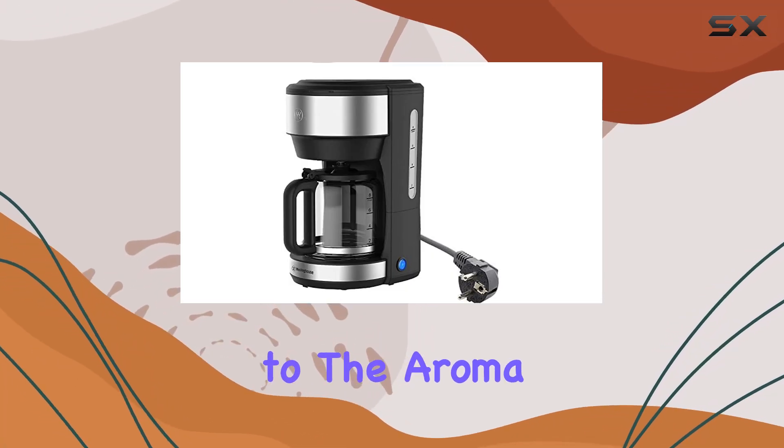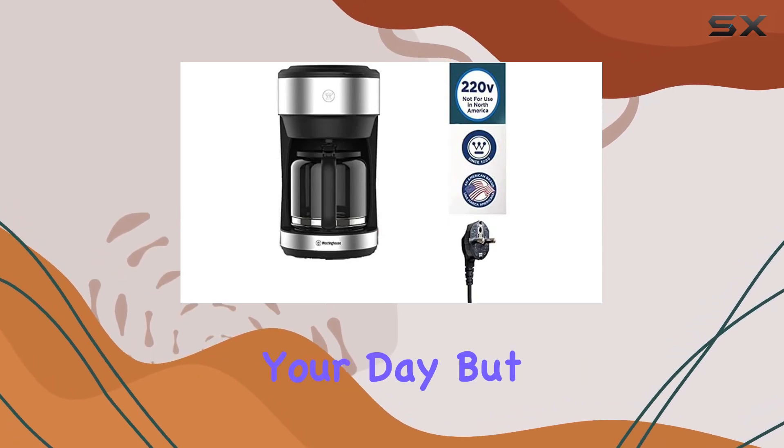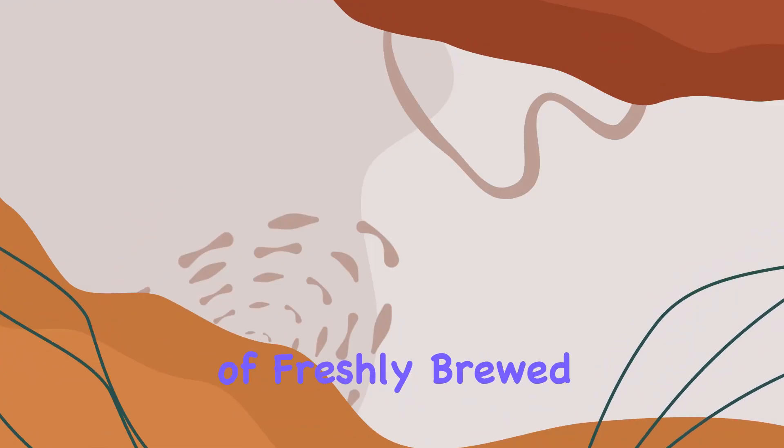Imagine waking up each morning to the aroma of freshly brewed coffee, a reliable ritual that not only kickstarts your day but also brings a sense of comfort and routine. This is exactly what the Westinghouse 220V Coffee Maker offers. Its stainless steel design not only adds a touch of elegance to your kitchen but also promises durability and longevity.